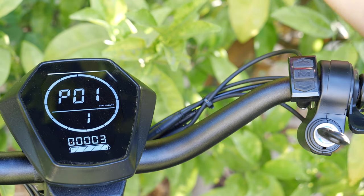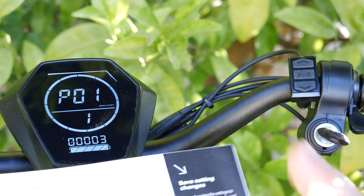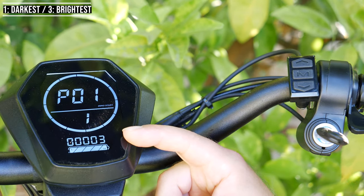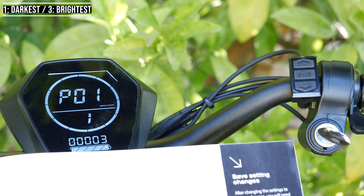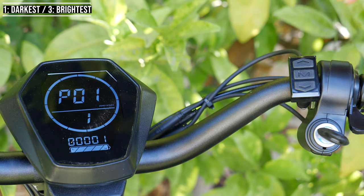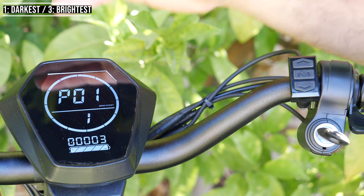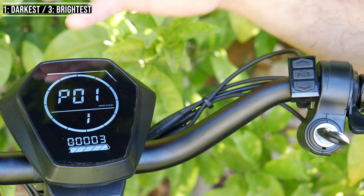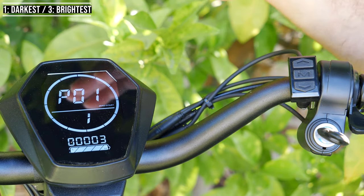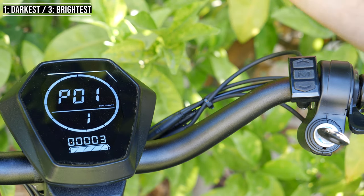I'll show you guys how to save the settings at the end when you're actually done. Starting off with P1, that's display brightness. Mine is set to 3 — you look at the odometer and that's the value. 1 is the darkest. If I change it to a 1, you can see it got darker, then I set it back to 3. Also, this is the version 1 screen — I'm supposed to be getting the version 2 screen, which is supposed to be brighter.